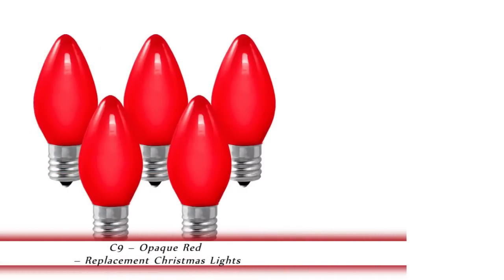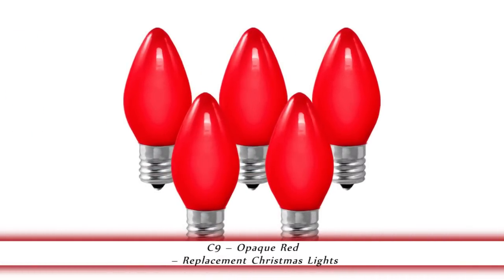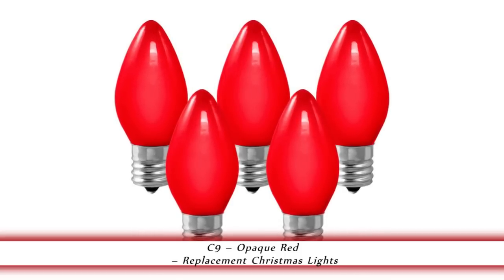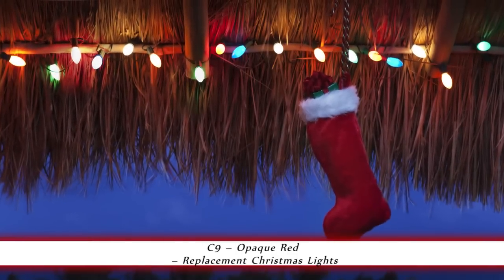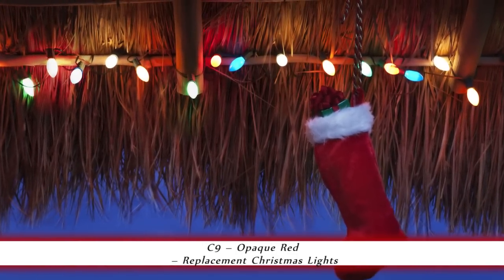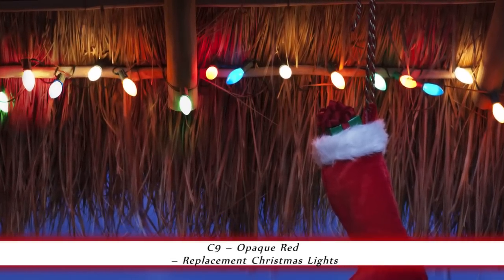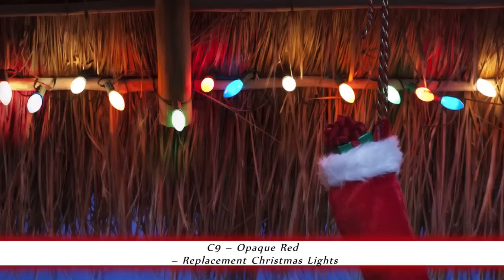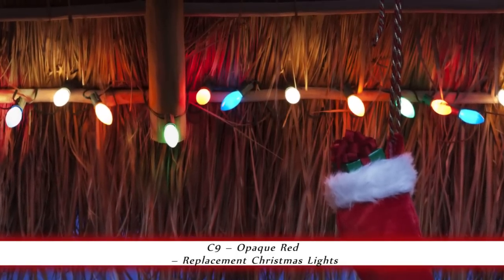1000Bulbs.com introduces the C9 Opaque Red 7 Watt Christmas Lights. These opaque red C9 Christmas light bulbs are double dipped to resist chipping even when stored away. The 130V 3000 Life Hour red bulbs have a classic warm glow that will make your holiday displays both festive and inviting for many years to come. The classic look of these bulbs makes them the perfect choice, adding a nostalgic feel for home decor and Christmas decorating.